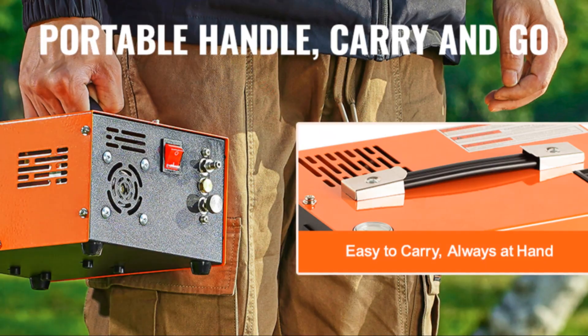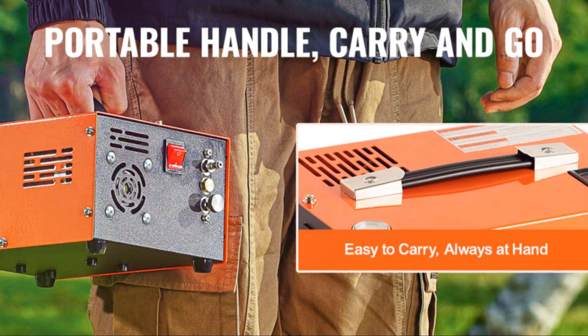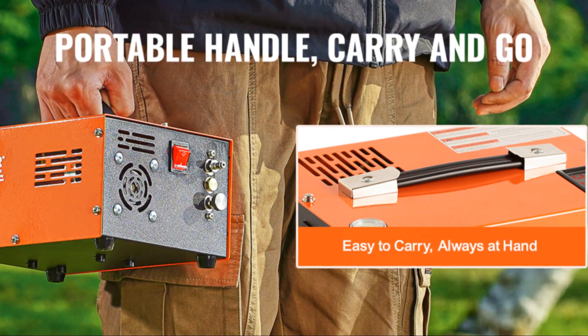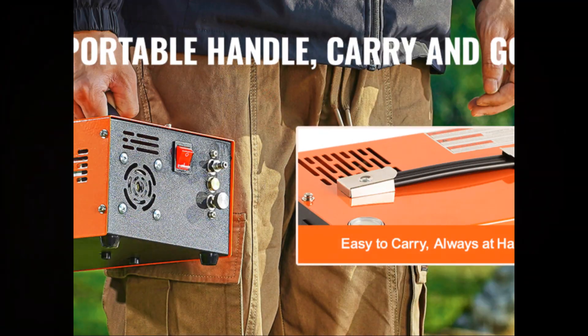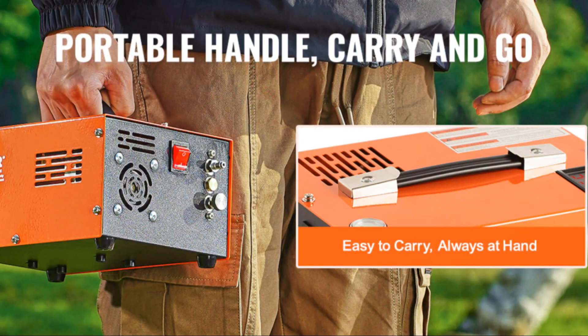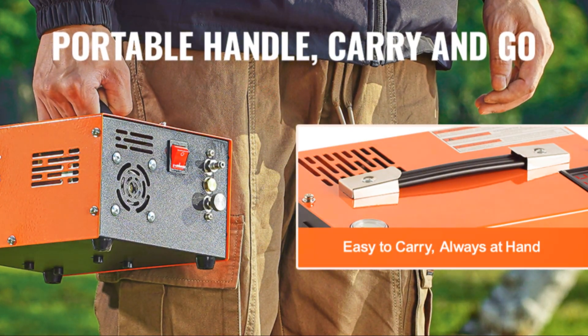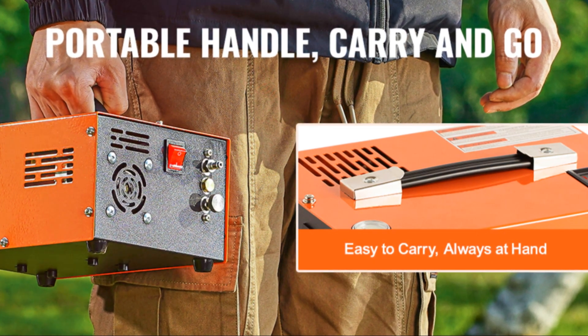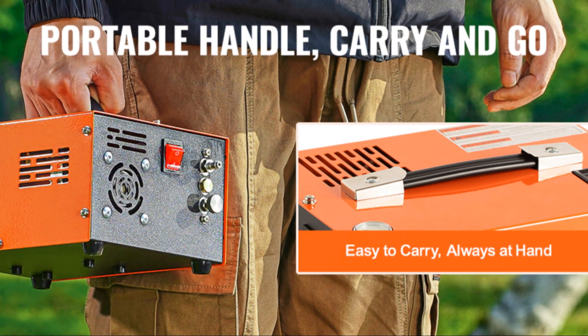In conclusion, the Vivor PCP air compressor is a top-notch product that delivers on its promises. With its impressive power, user-friendly design, and competitive price, it's a must-have for any air rifle, paintball, or scuba tank enthusiast. The first thing to note is its portability — despite its power, it's designed to be compact and easy to carry, making it a great companion for outdoor adventures.